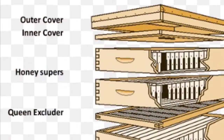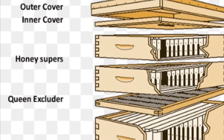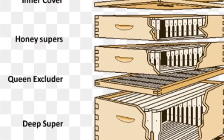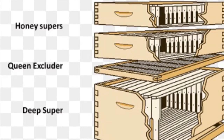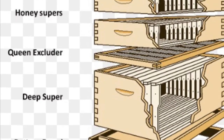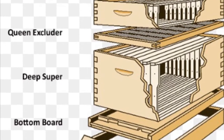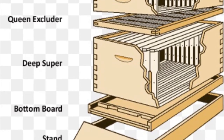If we take apart the hive, we have a box, and inside the box are frames where the bees build their honeycomb. Honeybees build tons of honeycomb and a beekeeper takes advantage of this work ethic. After the honeycomb is filled, the queen will lay an egg in it and a baby bee will develop. That baby bee eventually becomes a worker, and as long as the bees have space they will fill it with honey — which is why beekeepers keep bees.